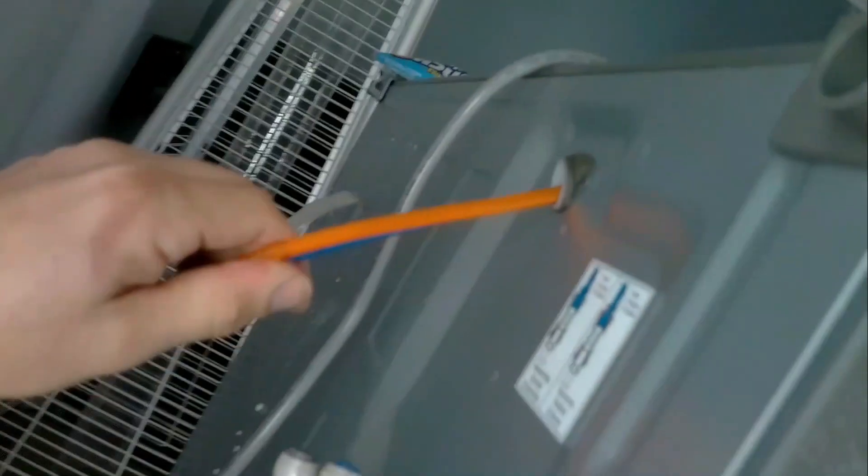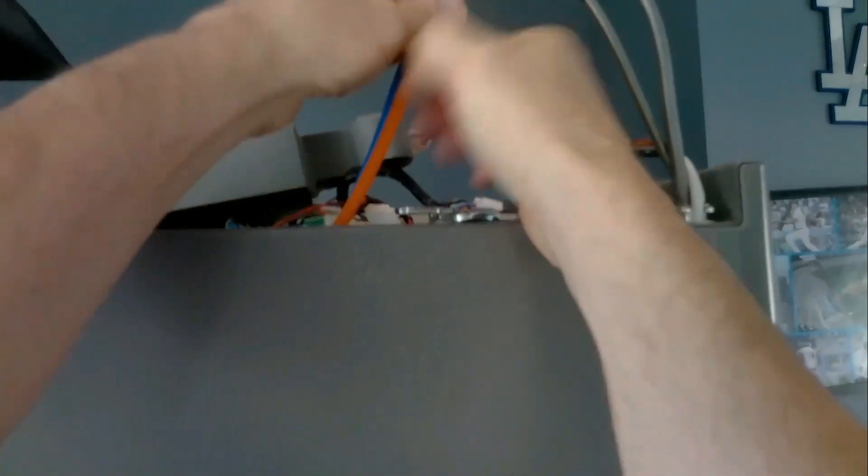So now we can push them through the housing of the fridge. Push and pull and it'll come right out.